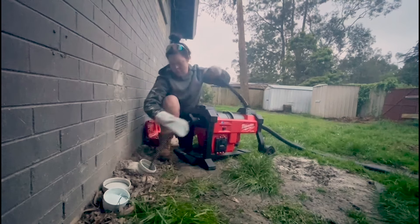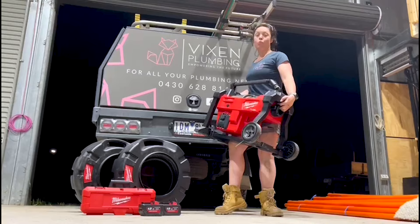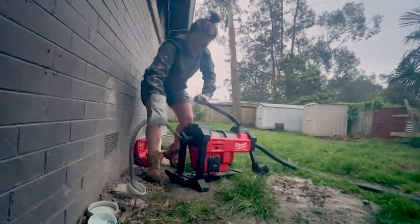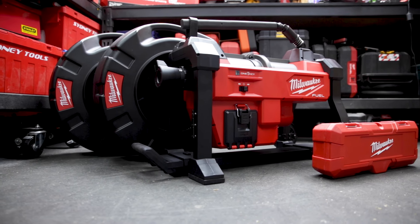The other thing I like about it is the fact that it's relatively light — it's pretty easy to lift up into the back of toolboxes or utes. This unit is designed to clear tough blockages in 51mm or two inch, up to 203mm or eight inch sewer.